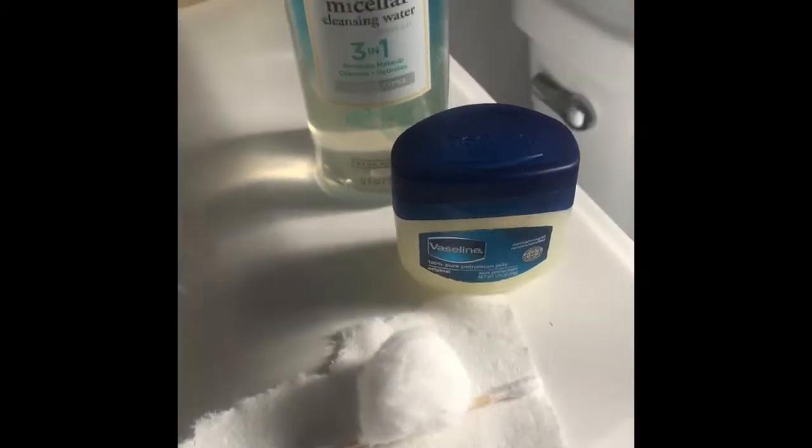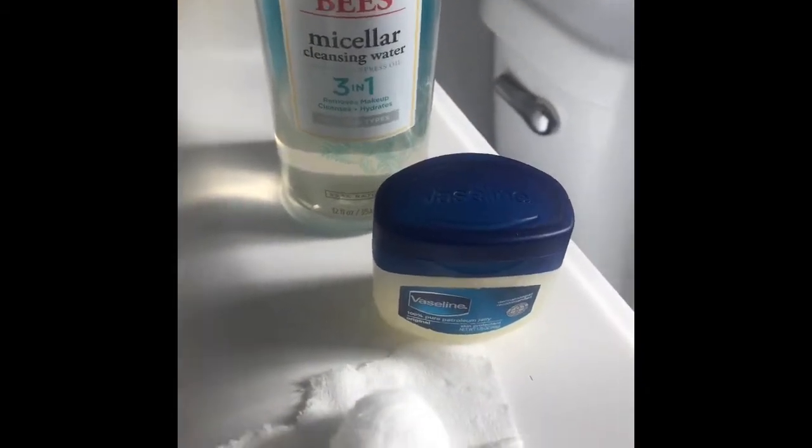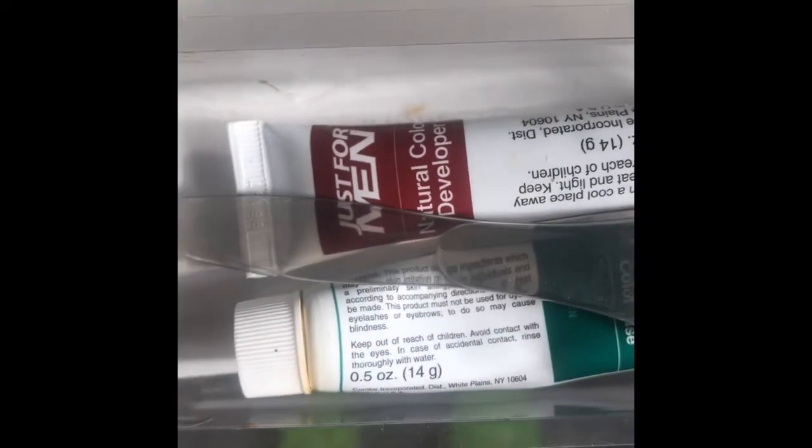You need a couple of products. You'll need Vaseline, a micellar water or some sort of toner to clean your skin, a cotton ball, a Q-tip, and then obviously the product.